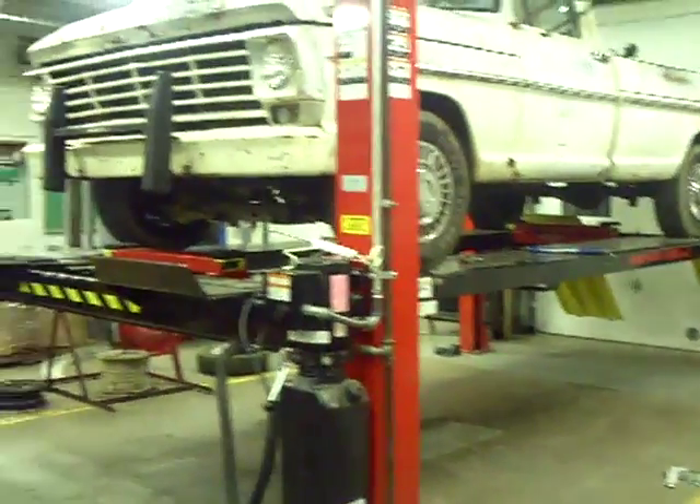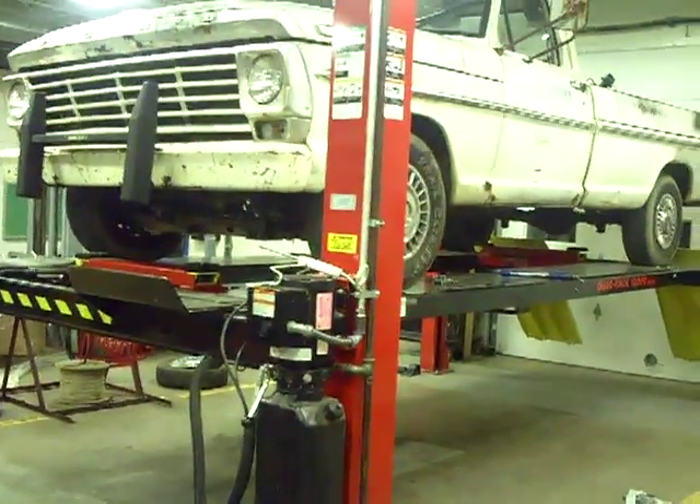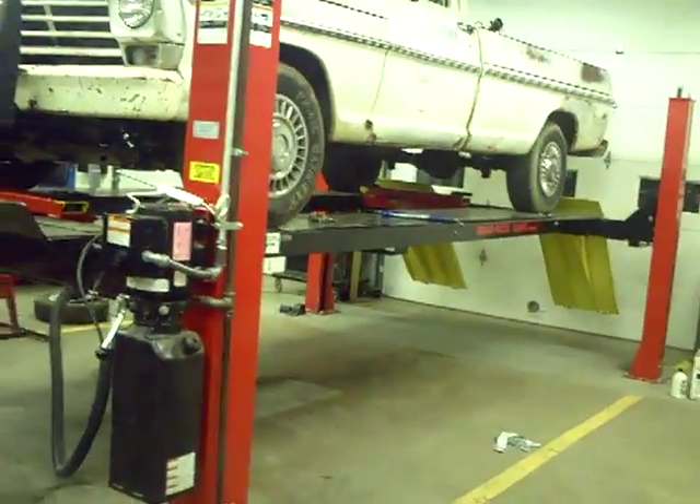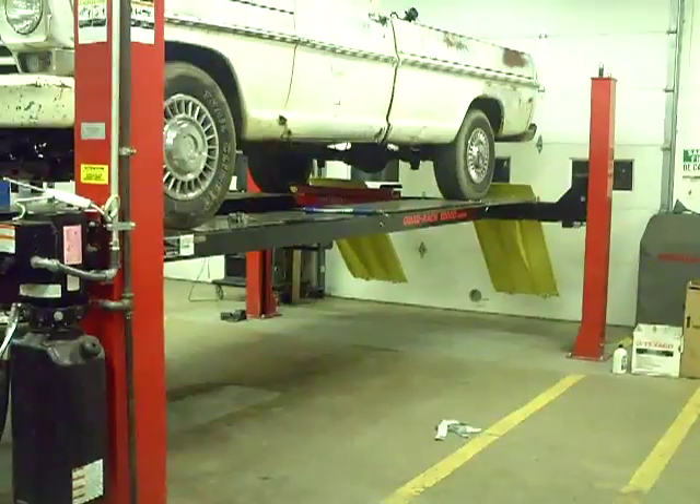About three months ago is when I had a fellow from Texas criticize the way I had jacked the front end of the truck. At the time I was pretty upset, but I've since then calmed down.